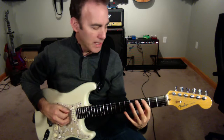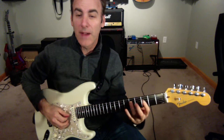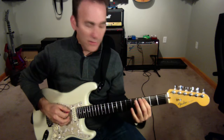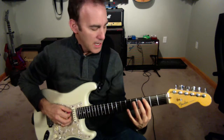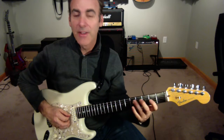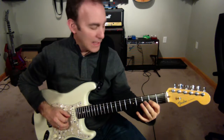So if I was in a natural minor, one, two, three, four, five, six would be an A flat. But in this case — and that's basically the key of E flat — in Dorian, one, two, three, four, five, six is my A natural note.